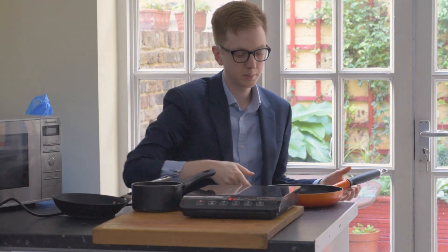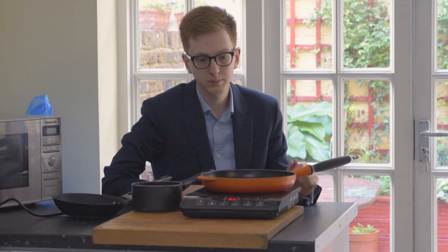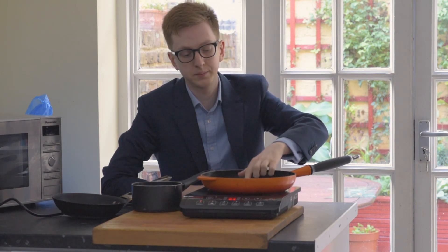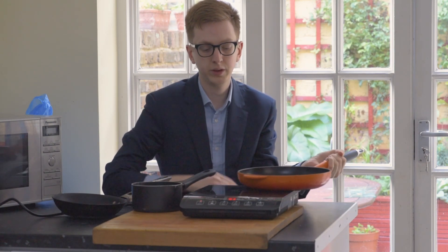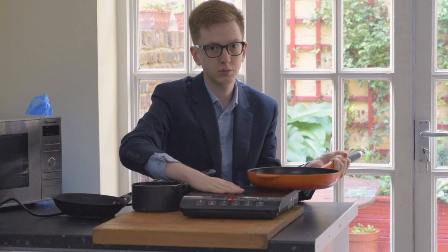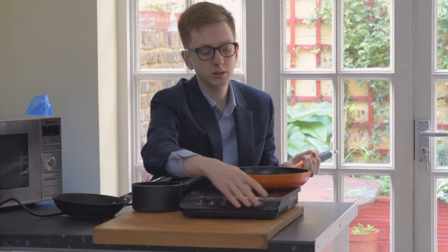When I put it on, you see, it doesn't do anything. But when I put a pan on, it's warming up quite quickly — the pan will begin to heat up. If I remove the pan, there's only residual heat from the pan; the hob is cold. When I put the pan back on, the pan begins to heat up. So let's turn this off.